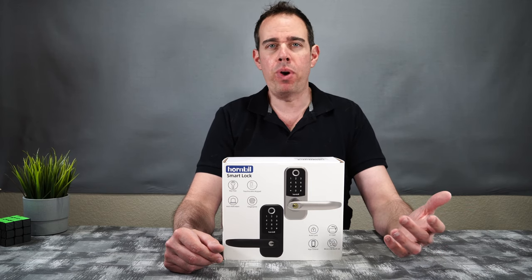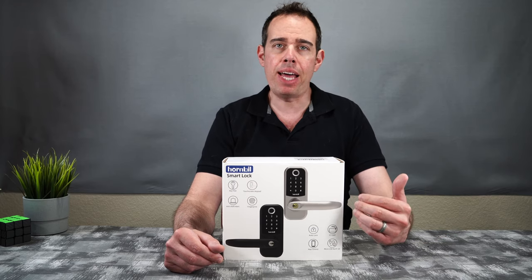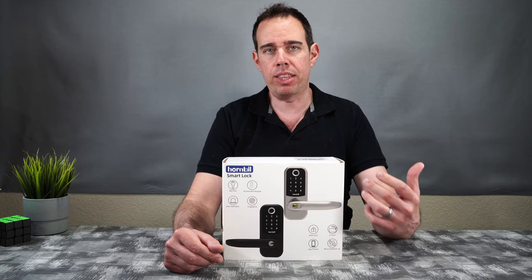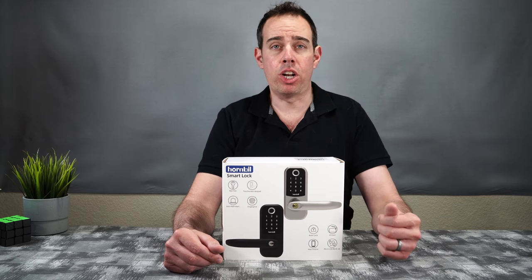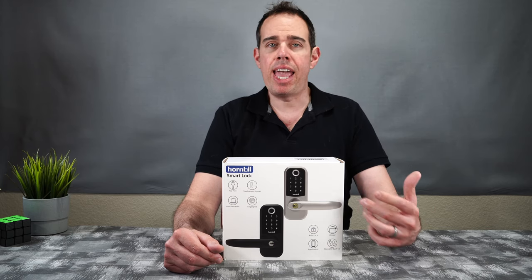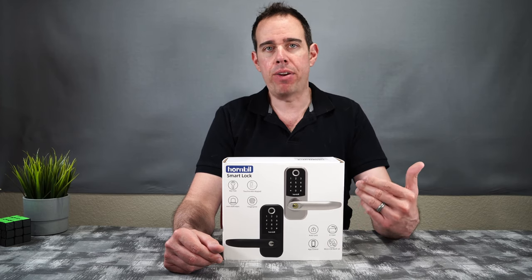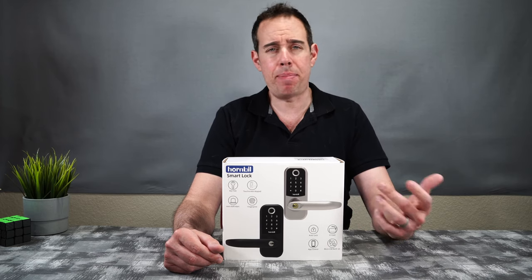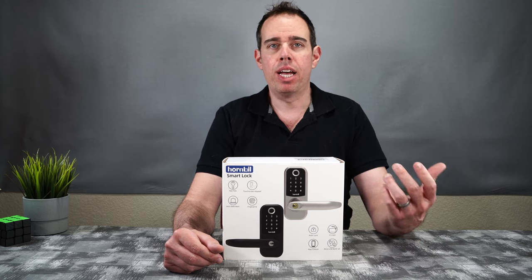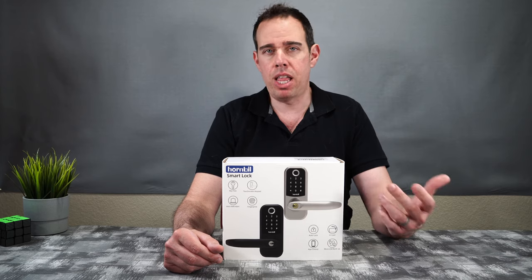Now there are a few different ways you can unlock this lock. There's first your fingerprint, there's a keypad, you can use a physical key, and you can also use the app on your phone to unlock this door lock. It also has an auto lock feature in case you forget to lock your door, and it also uses a battery backup. In case the battery inside the unit fails and you don't have your key, you can always use a USB cable to connect to this device to power it up just long enough to unlock your door.